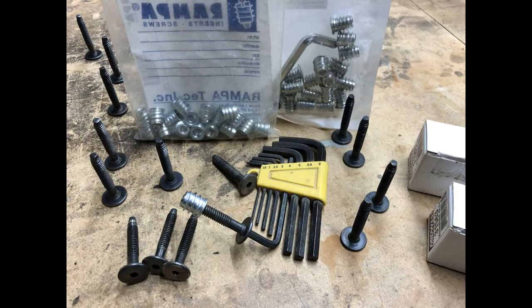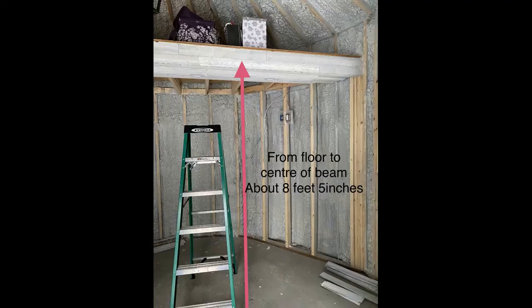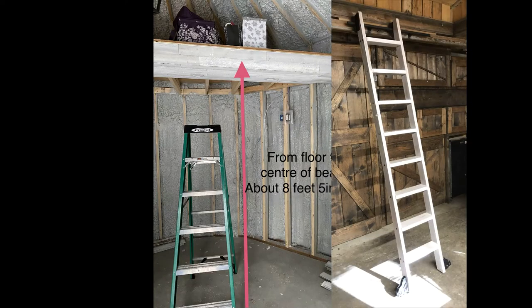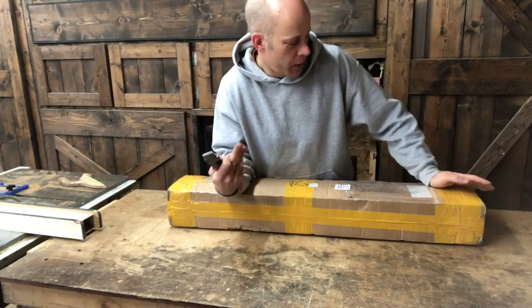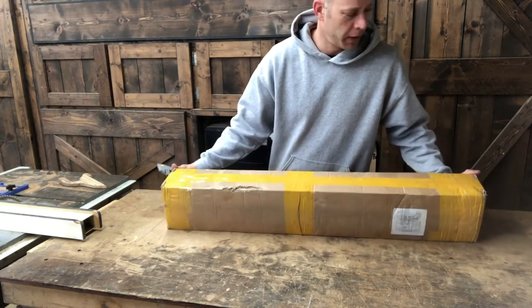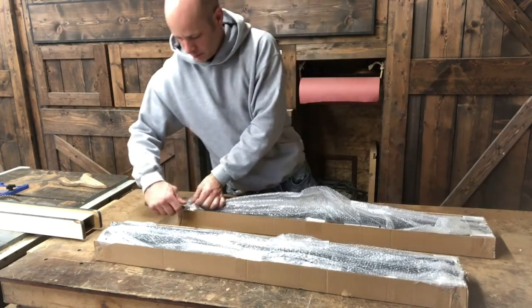Thanks for watching. This wasn't a planned video — it's something that just kind of came in through the woodworks. The hardware arrived by courier package, which is really exciting.